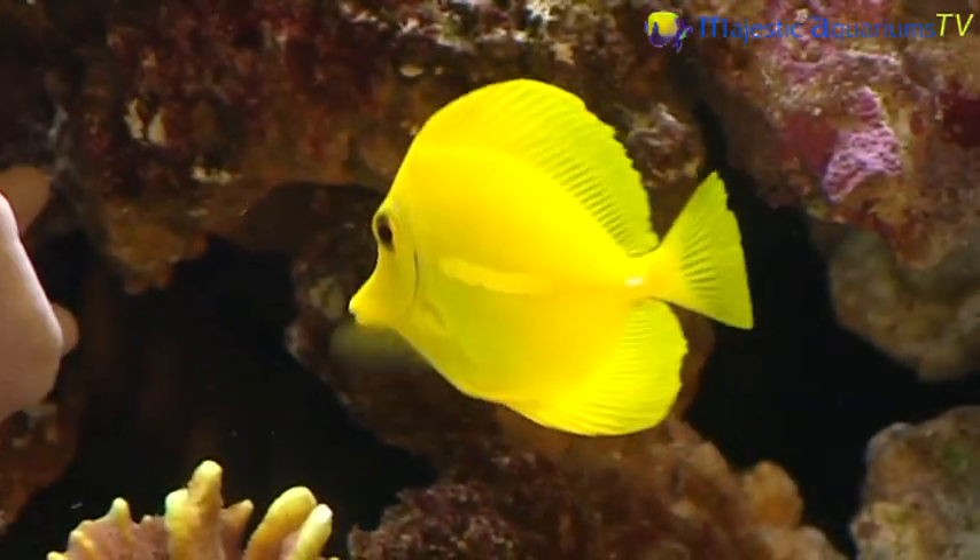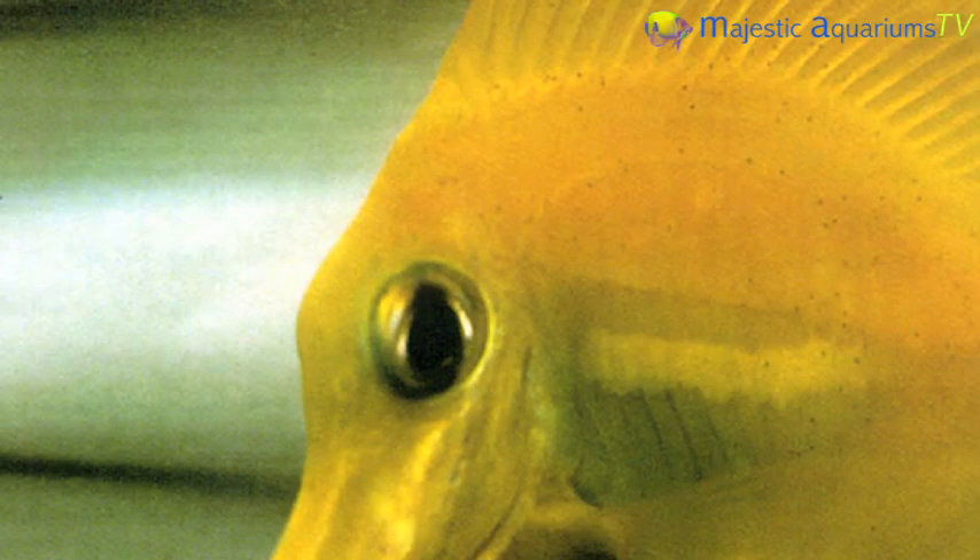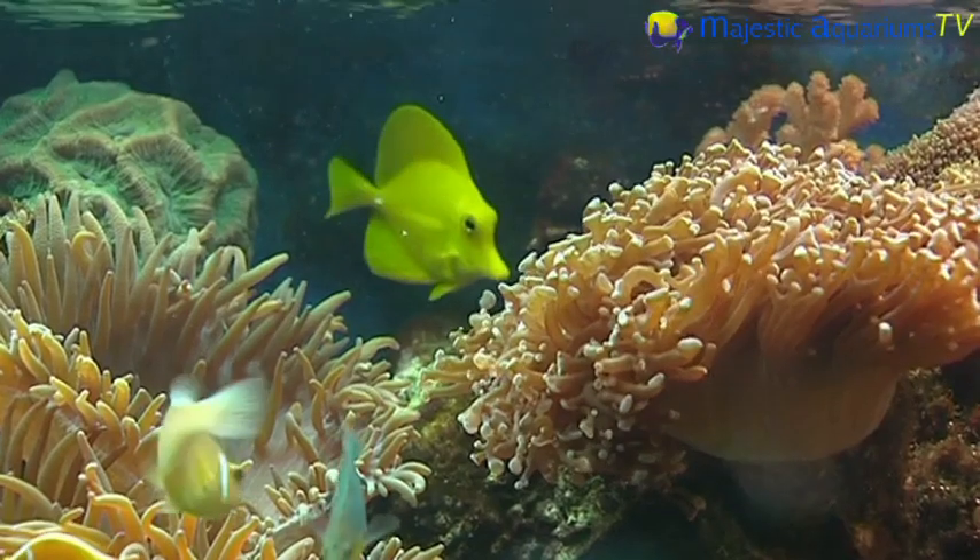They are a skinned fish like all other tangs, but even so, they're not that susceptible to white spot. They do get a bit of black spot every now and then, but that does tend to go away.